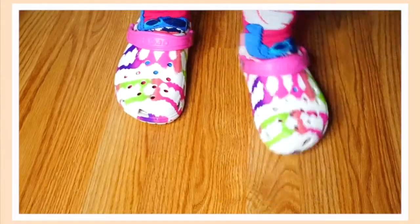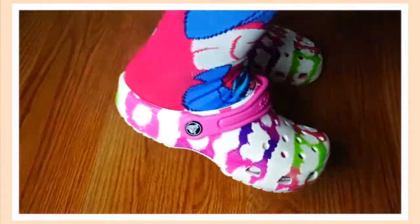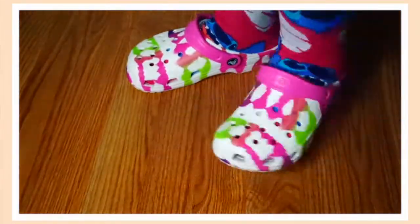Now I'm going to show you guys how these look on. I haven't put jibbitz on those ones yet because I haven't figured out which ones I want to put on there. That's why I don't have any on there. Once I eventually put the jibbitz on, I'll show you guys how they look.